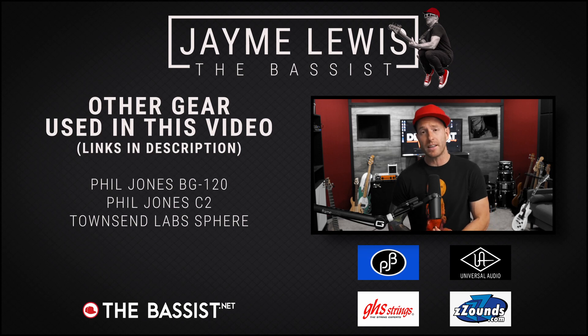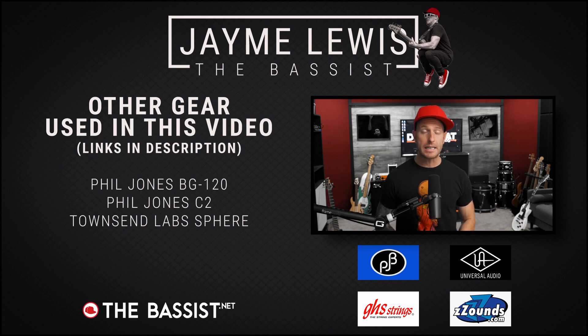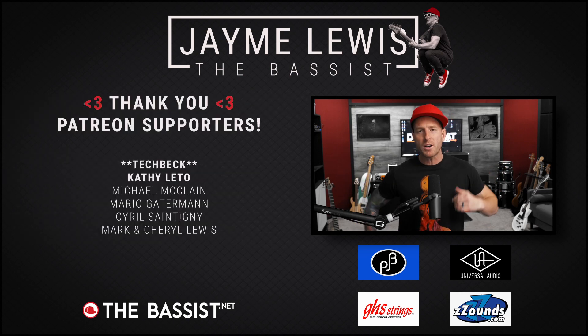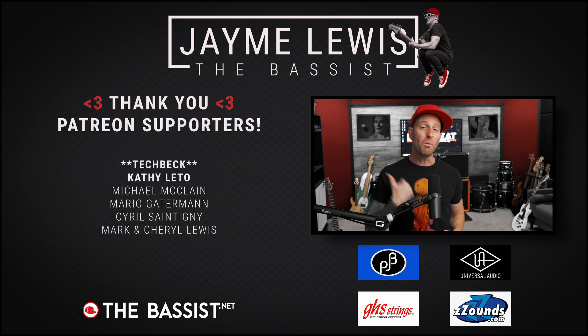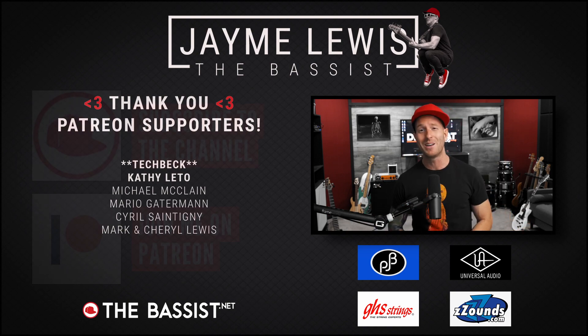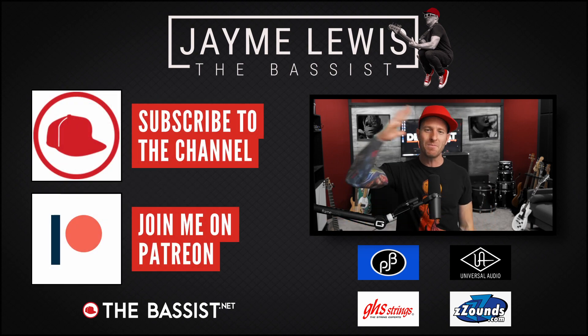So that's what the GHS Bass Boomers sound like. If you like what you hear and want to get a set for yourself, please click on any of the links in the description — I get a very small commission, so thanks in advance for helping support the channel. Make sure you check the description for links to other videos using all the gear you saw today. Isolated bass and complete performances are over on Patreon. Thank you to my wonderful patrons. Make sure you like, subscribe, turn on notifications, and go buy some merch or support the show on Patreon. Thanks so much for watching — stay well, I'll see you next time.